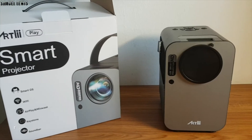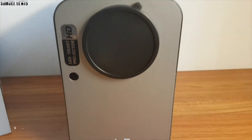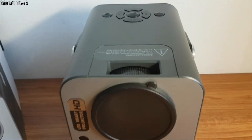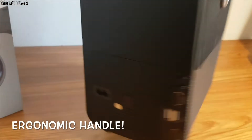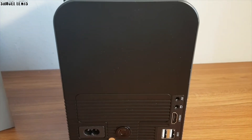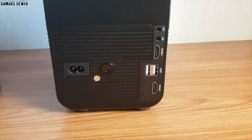On first look, you will notice that the Artlii Play projector has a very solid and firm enclosure. The design is rectangular and tall in shape, meaning it consumes less space. The color and shape also makes it easily blendable into your furnishings. It also has an ergonomic handle designed for easy portability. Bring it around to your parties, or even use it for work where you can carry it around your office to different meeting rooms for presentations.